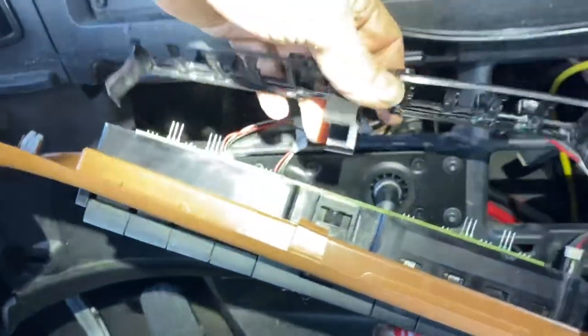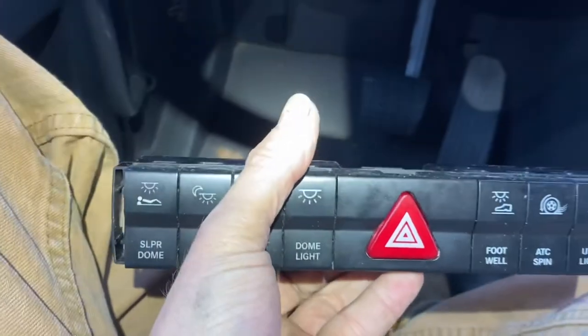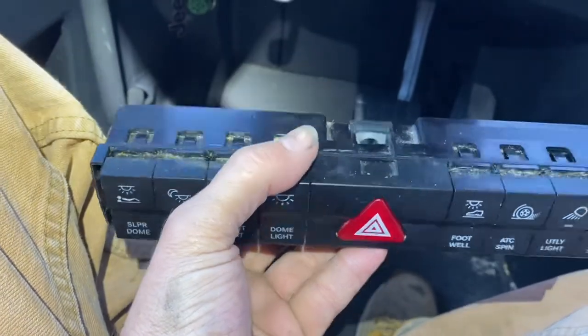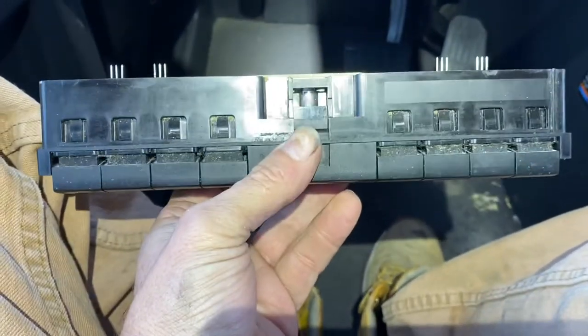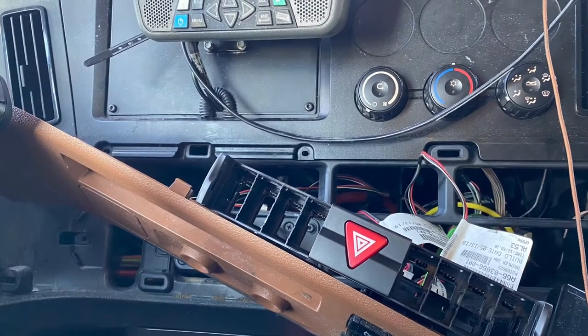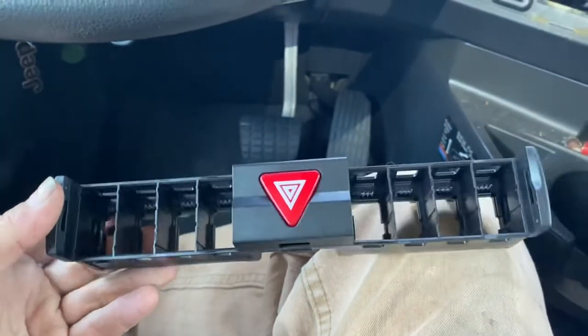See that little cover right there — it comes off. Let me go ahead and pull this switch out right here. Boy, that thing's dirty. This part is seventy-four dollars at Freightliner.